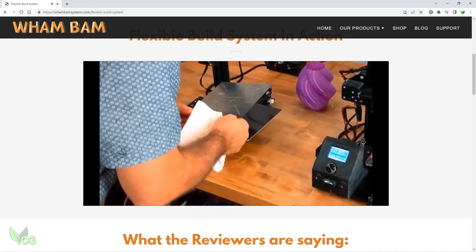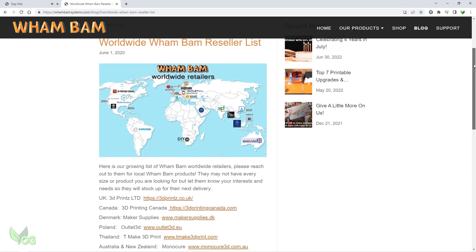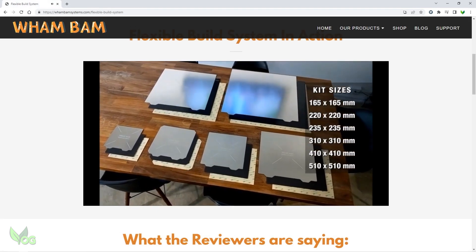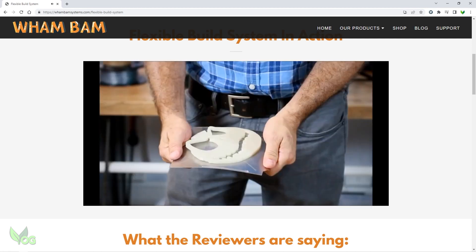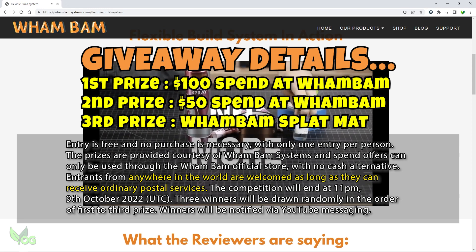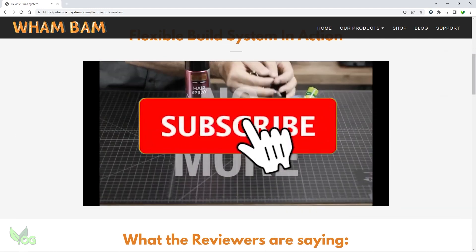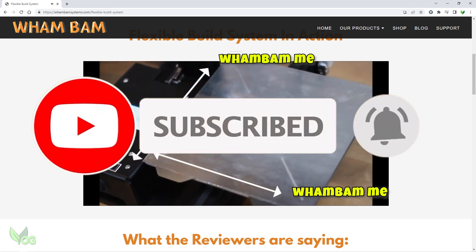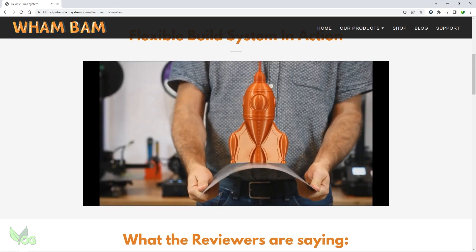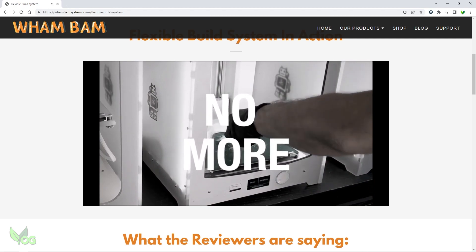The only drawback with Wambam Systems is that they are a US based company and don't ship worldwide, though they do have resellers throughout the world, so check out their website. Unfortunately you won't be able to apply my discount code with these resellers. However, I wanted all my viewers to get the benefit of Wambam products, so Wambam have kindly extended this giveaway to anyone, anywhere in the world — whether it's the US, UK, Europe, or wherever. To enter, just make sure you're subscribed to my channel and reply to this video including the words 'Wambam me.' In a few weeks time, I'll randomly select 3 winners and notify you via YouTube, so keep an eye out for my results video and watch your YouTube messages. Wambam Systems will then post out the winner's items, even if this is international.